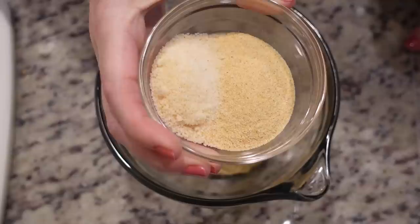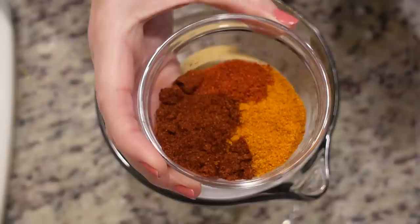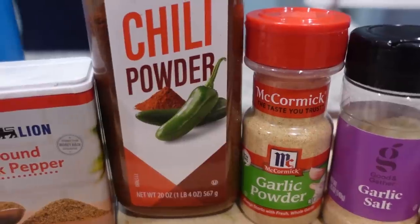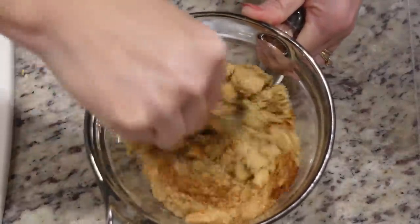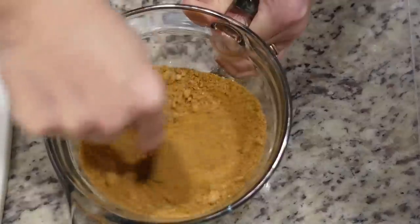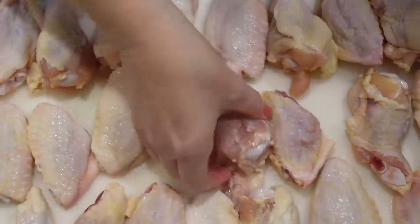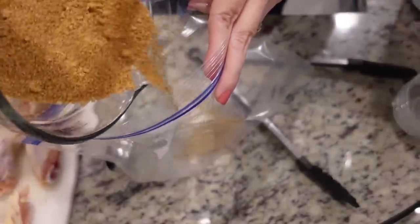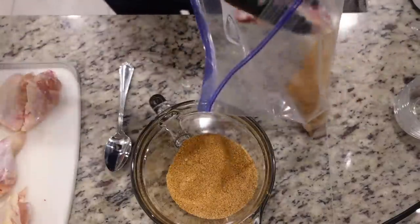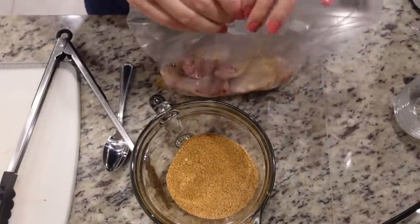In this bowl we're combining all of our dry rub: three-fourths cup of brown sugar, two tablespoons of garlic powder, one tablespoon of garlic salt, two tablespoons of salt, half a tablespoon of black pepper, half a tablespoon of cayenne pepper, and a tablespoon each of chili powder and paprika. Mix this really well. Pat your chicken wings dry on both sides, then pour some of the mixture into a gallon-sized bag and toss six or seven wings at a time to coat.